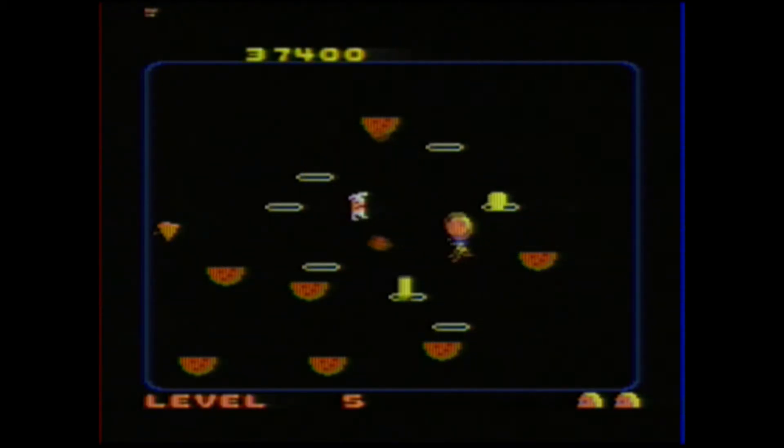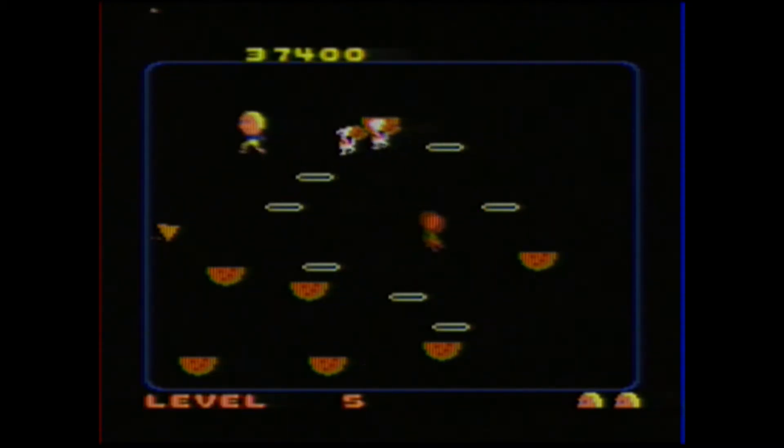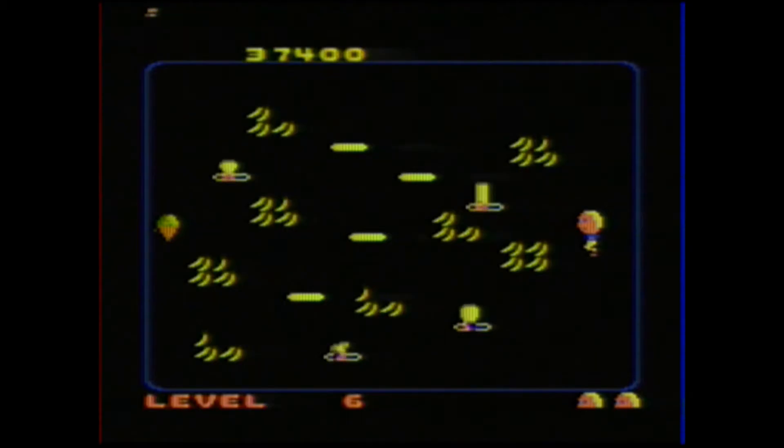Overall, this is just a great single-screen arcade game. For a long time, Popeye on the NES was my go-to single-screen arcade game when I had a few minutes to kill, but lately I've been playing a lot of Food Fight. I love this game — it's a great game.